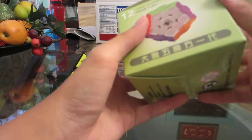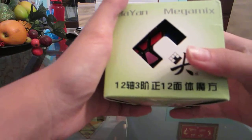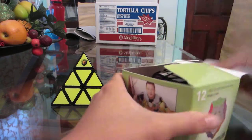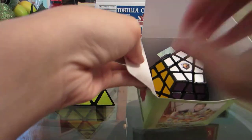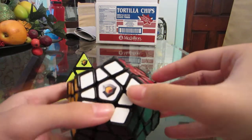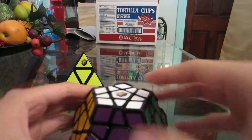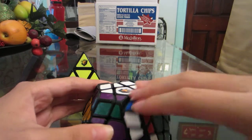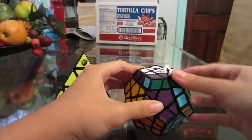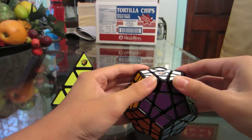And here is the Dian Megaminx with the ridges. Let's open it — put the box over here. Oh look at that, it's warm too. Whoa, that's awesome — you can't even see me spin it! It feels weird with the ridges; I've never had a Dian Megaminx with ridges before.